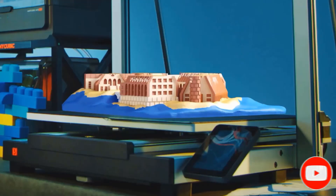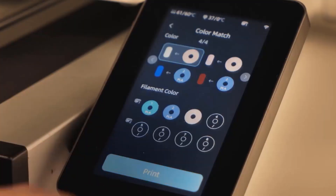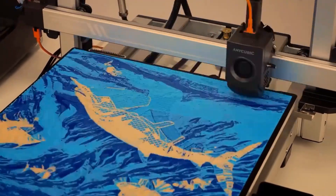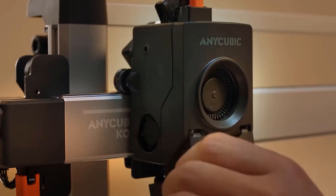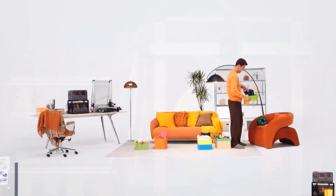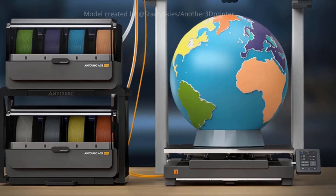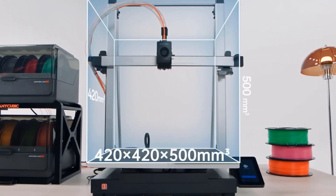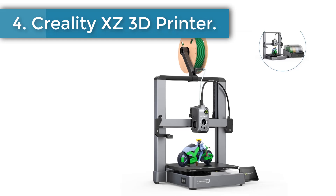Using AI recognition for real-time monitoring, the system automatically pauses printing and alerts the user if abnormalities such as spaghetti are detected in a specific model during bulk printing, preventing material wastage and ensuring subsequent models print successfully. The ACE Pro supports standard four-color printing, and by pairing two ACE Pro units together you can achieve eight-color printing. You can also conveniently store multiple spools organized by color for easy access.